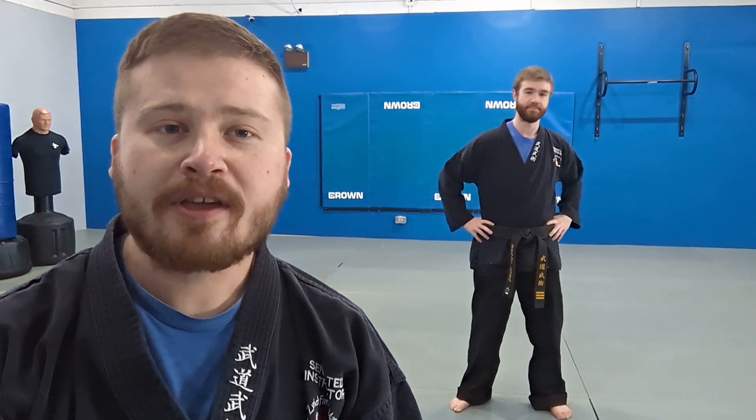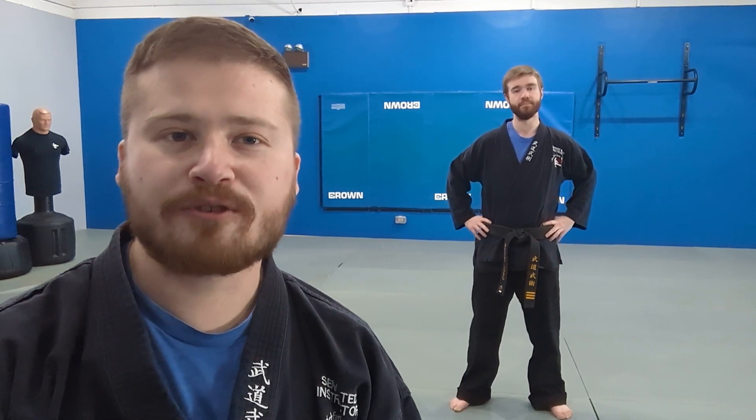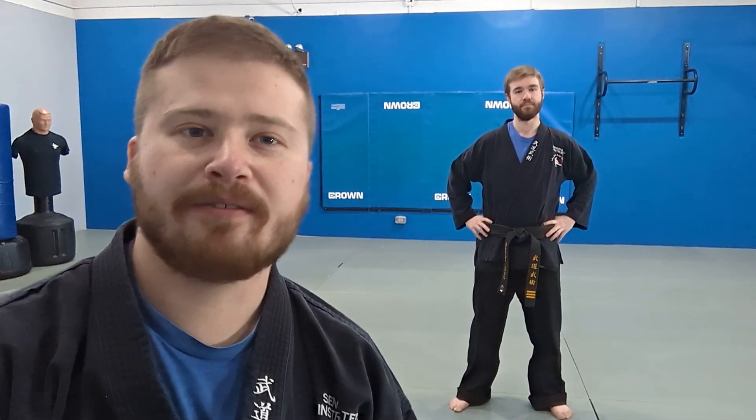Hi everyone, Sensei Ted here and Sensei Brody, and today we're going over another curriculum video. Specifically, I'll be demonstrating the Moroto Seonage, also known as the two-arm shoulder throw for the brown belt.